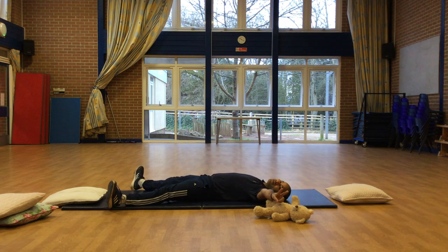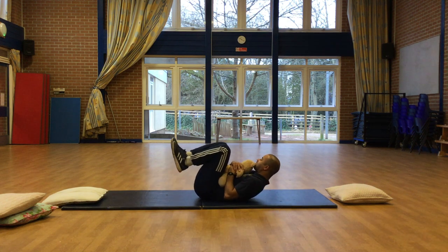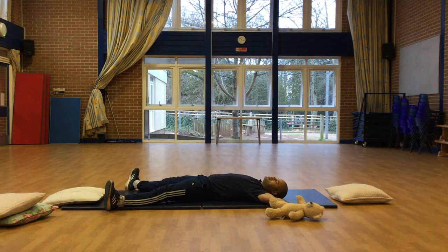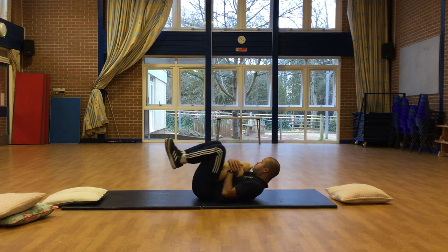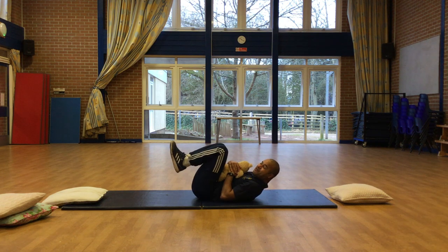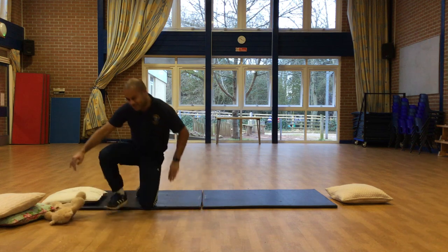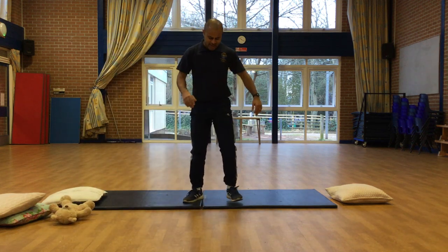One more time, ready? Go! One, two, three, four, five, six, seven, eight, nine, ten. All right, and stand up. Those tummy muscles have been really working hard there. Good job.